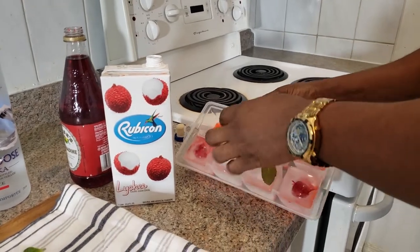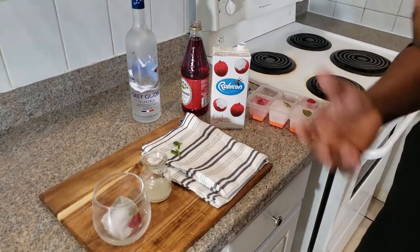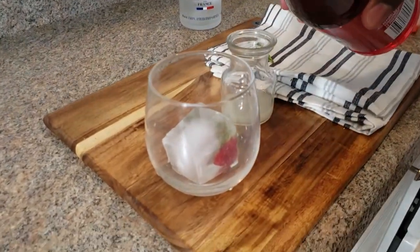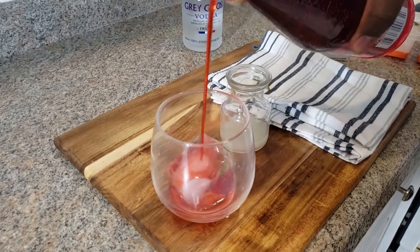So it's four ingredients and I'll be using some ice that I made with some raspberry and mint in it, just to add a little more flavor and some wow. Now I'm going to add the Grenadine just to give it a little color and some sweetness, not too much. You need like 0.5 ounce.